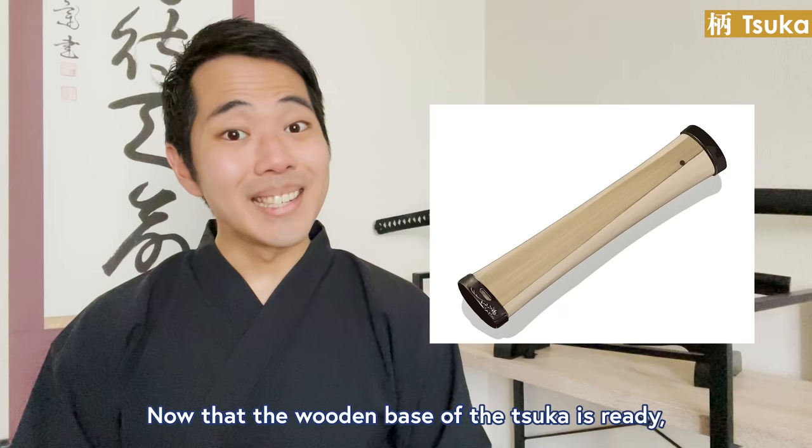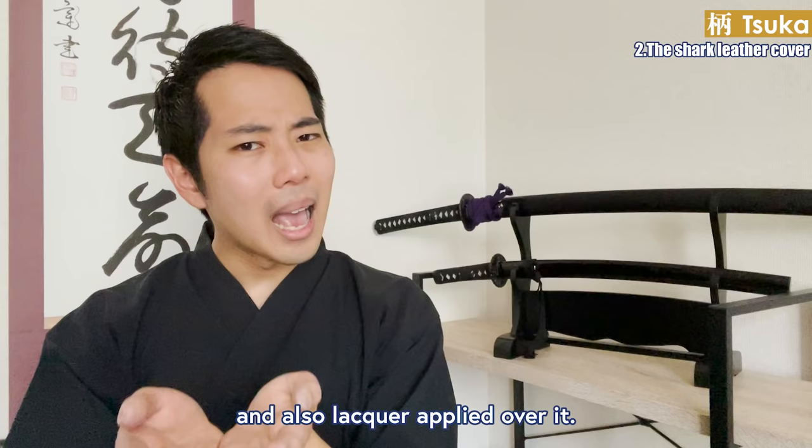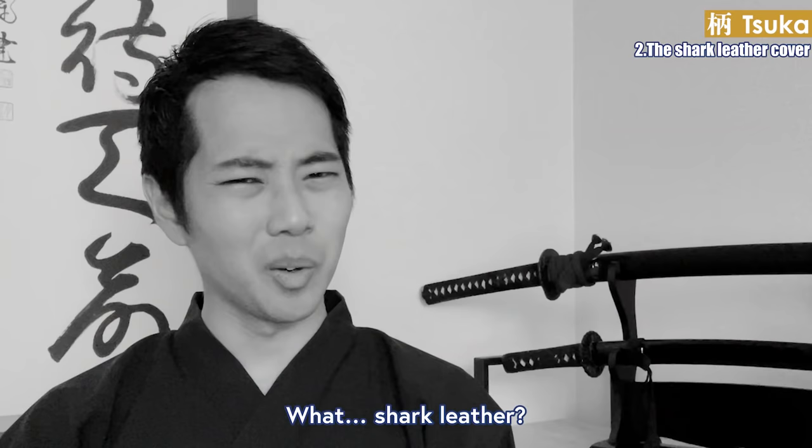Second, the shark leather cover: now that the wooden base of the tsuka is ready, shark leather will be placed over it and lacquer applied over it. It's actually the skin of stingrays, called samehada in Japanese — those white bumpy parts you can see. It was used because it is strong but easy to process, and enhanced one's grip of the sword. Some also mention the beauty of the leather, and even a spiritual meaning — that the fierceness of the shark gave the sword power.